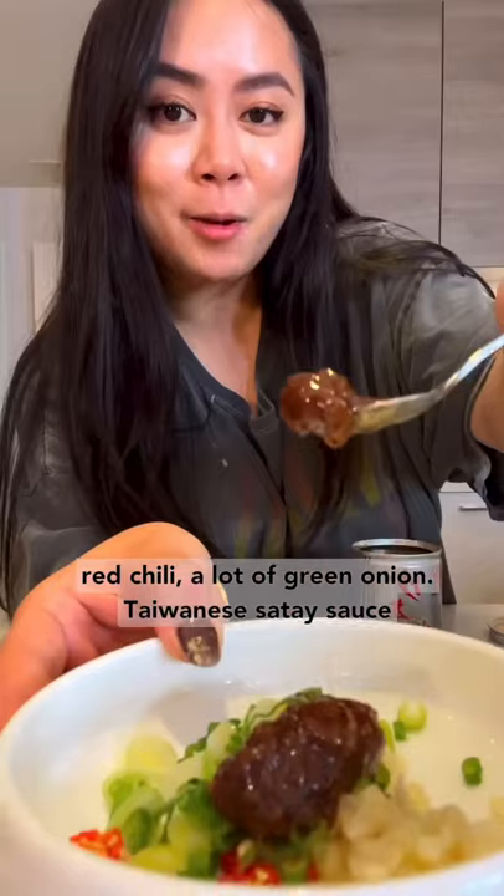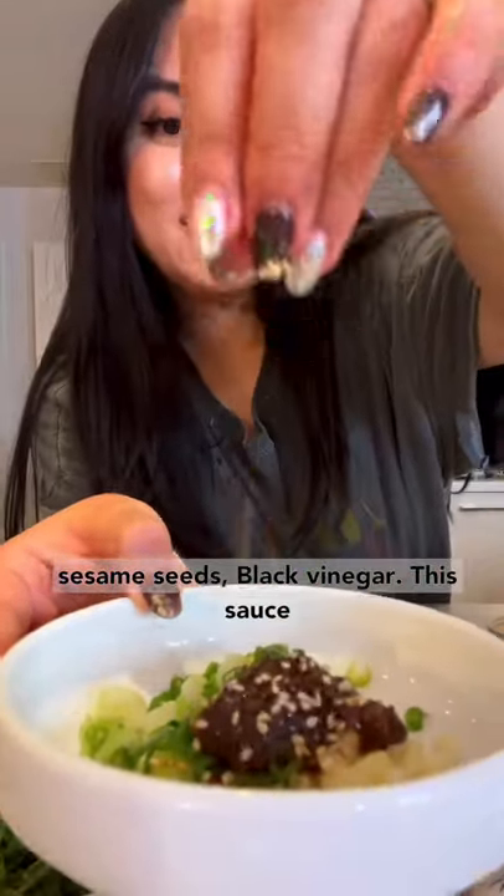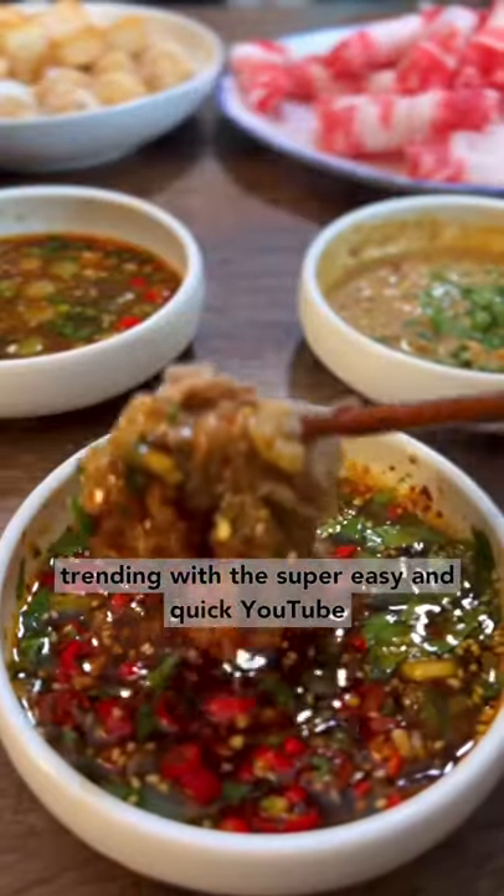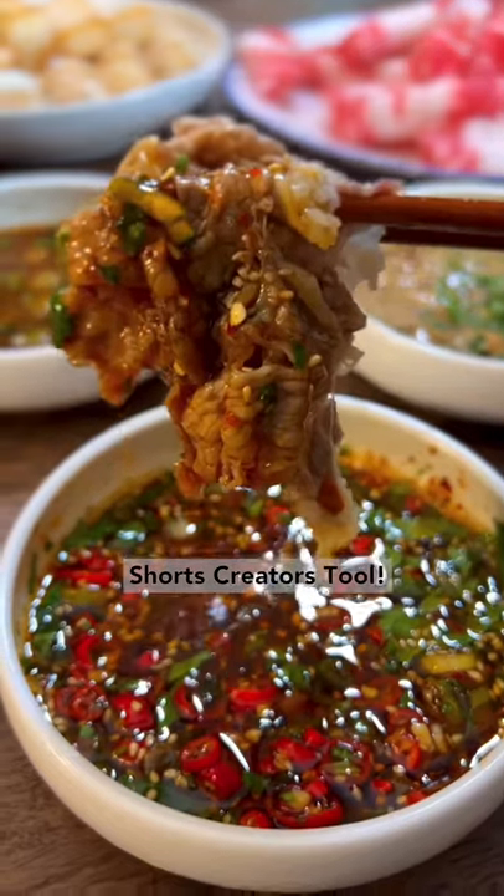Last but not least, the classic Taiwanese sa cha sauce. Add minced garlic — if you like it spicy, add in chopped red chili — a lot of green onion, Taiwanese sa cha jiang, sesame seeds, and black vinegar. This sauce goes perfect with beef. Look at that!